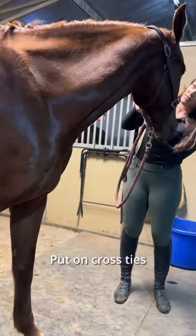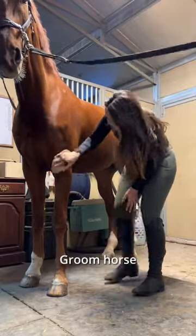Step one: get horse, put on cross ties. Step two: move horse.